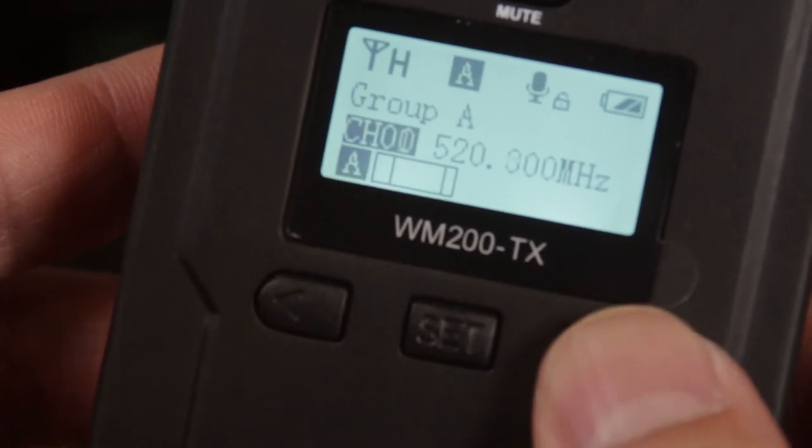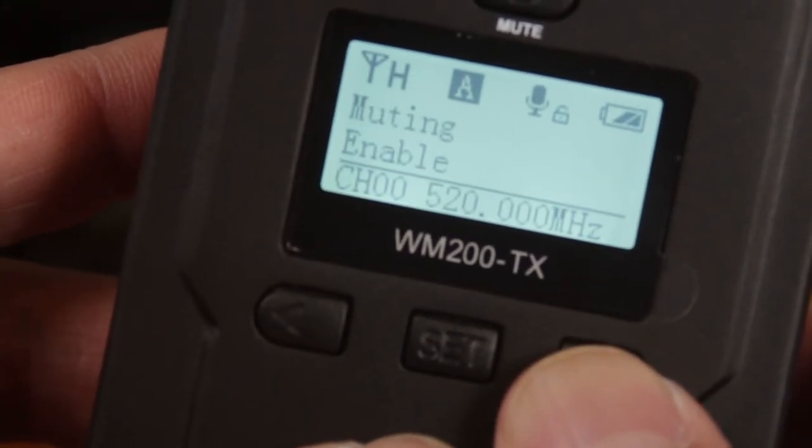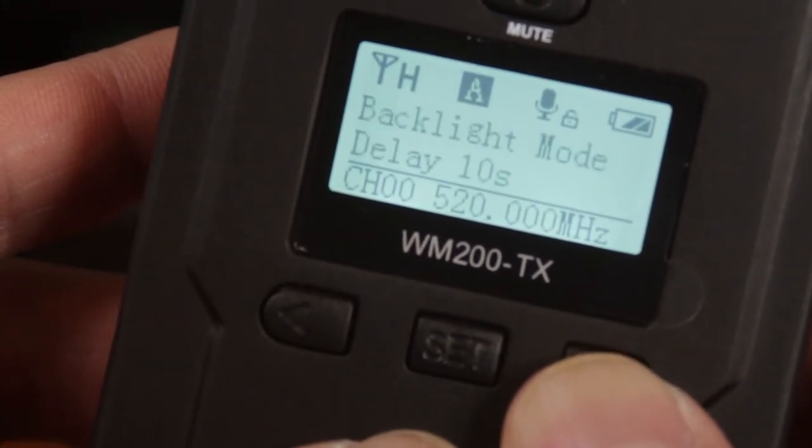If you happen to get static or a bad signal, you can switch between up to 96 channels to find the clearest one. I also like that the transmitter input can be switched between mic and line level inputs.